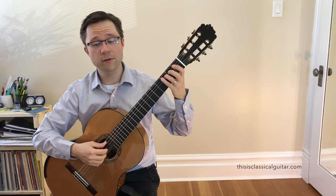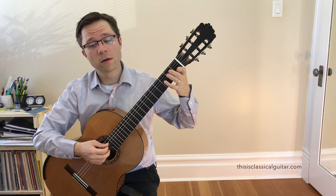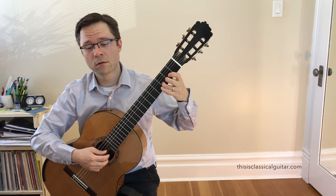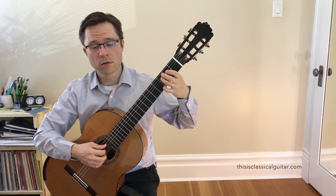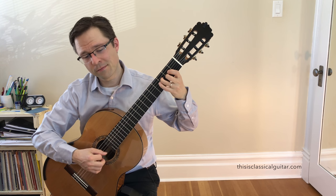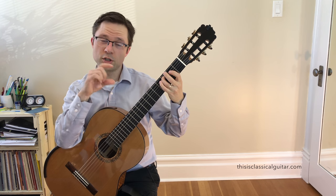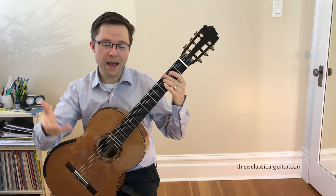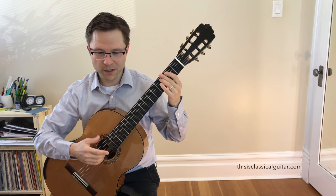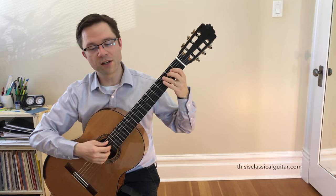You could start by just adding the bass notes in. Try playing the melody and just the bass notes, and then add in the extra accompaniment notes. Let all the notes ring, but try to keep that melody going.